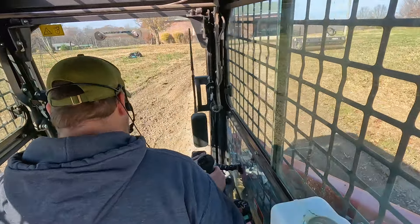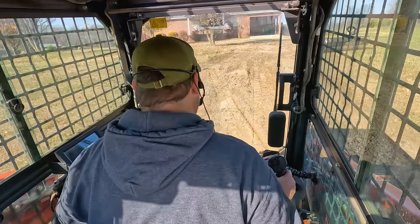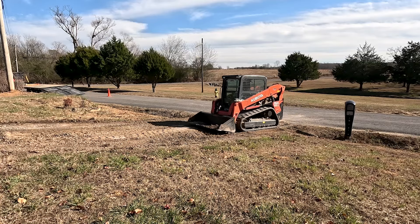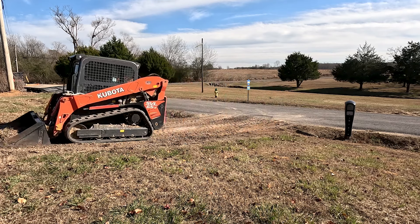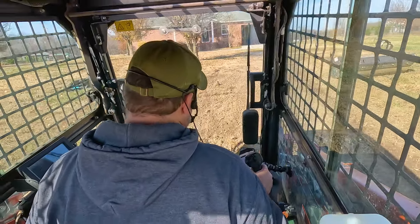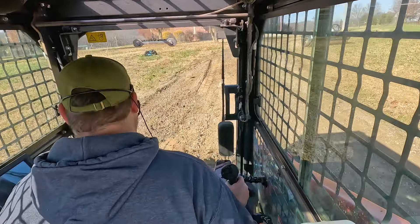I'm really kind of splitting the driveway into two sections. The first section is what I'm working on now, which is the approach up the hill, and then the second section will be everything from the hill up to the concrete area up there. With this much of a change in pitch, it's just kind of hard to work it all at one time.